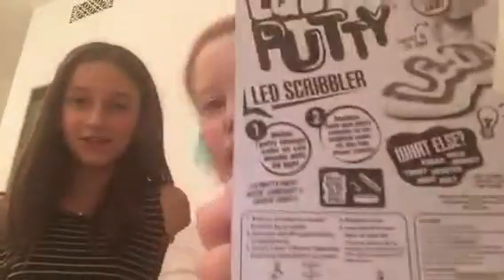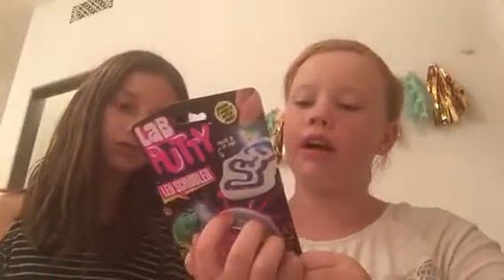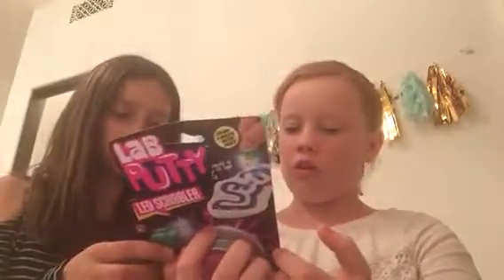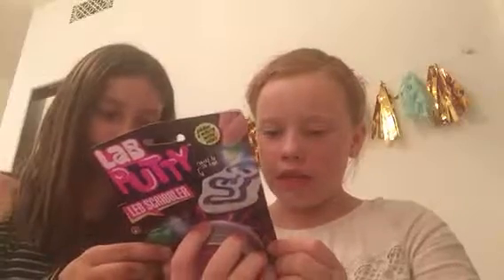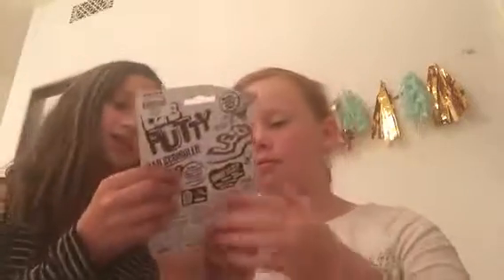Today we're going to be reviewing the lab putty thing, and it's LED. It has all the details on the rolls — you can't see it because it's backwards — but it says 'watch putty change colors as you do the light with it.' And this is from Tilly's. We need batteries — wait, does it say batteries included? I don't know.